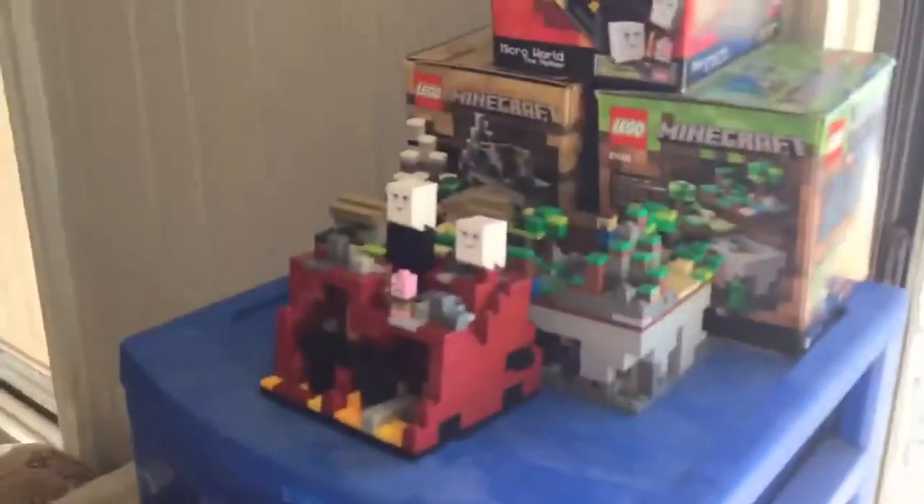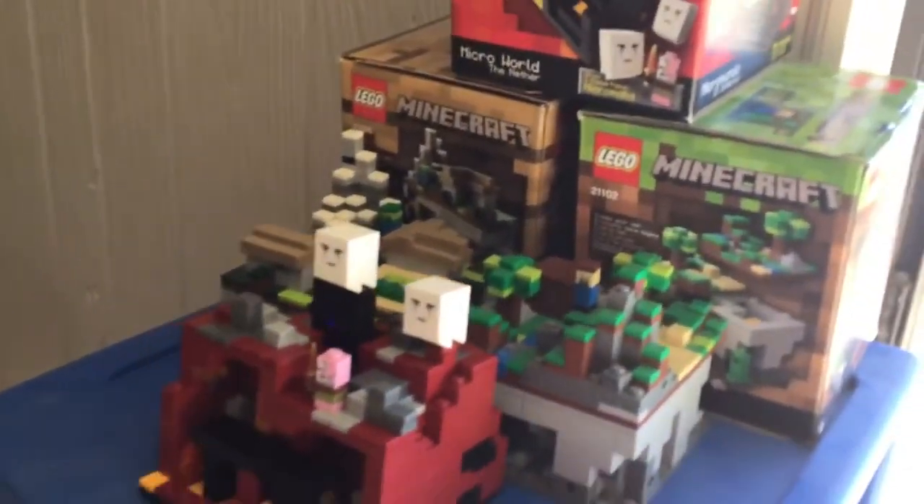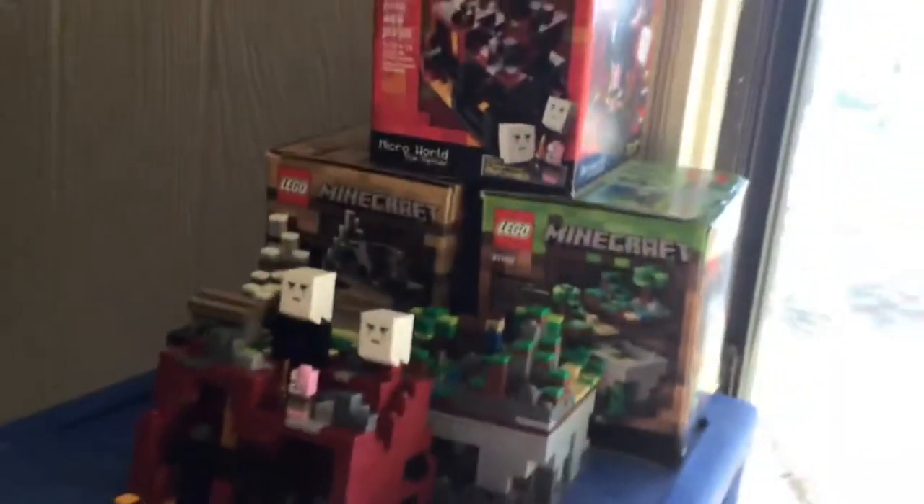And over here, I got all these in. Tell me if you'd like a review on these sets. These are the only Lego Minecraft sets I have.